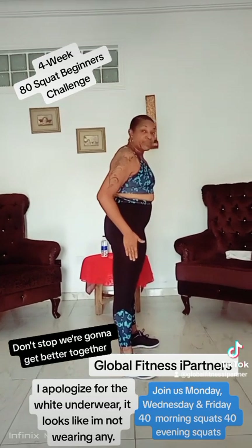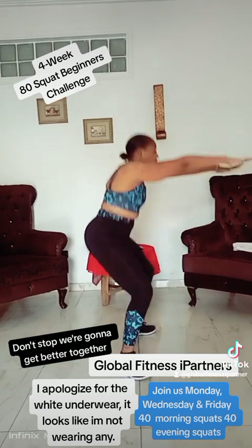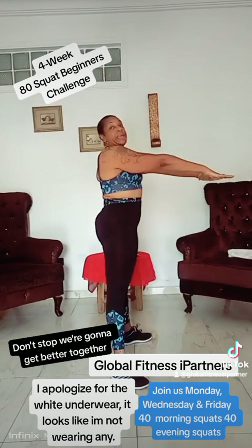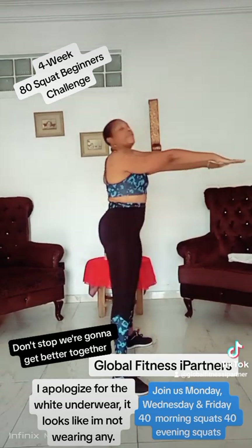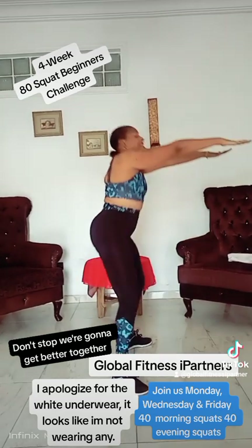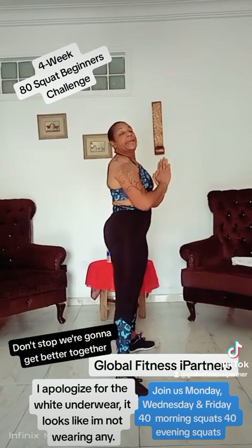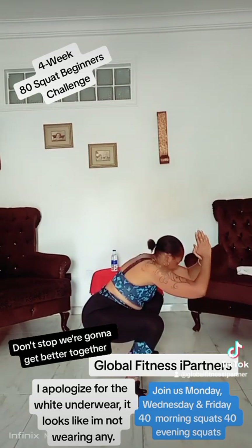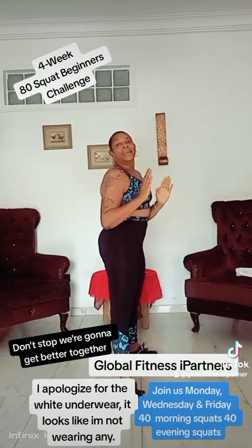Ready? Legs further apart. Feet down. Let's go. Down. One. Up. Three. Four. Five. Six. Seven. Eight. Nine. Ten. Hold it. And that's it.